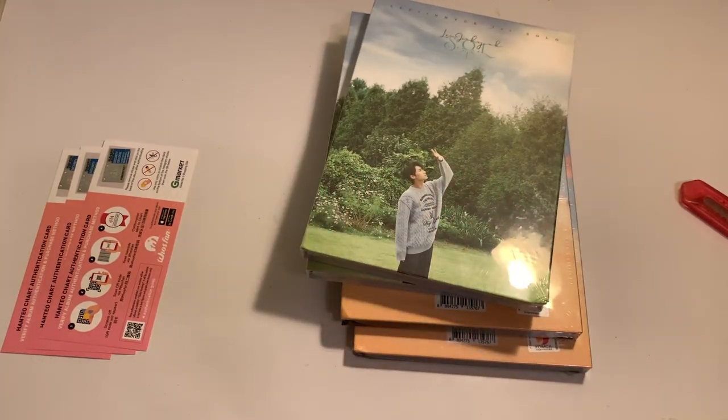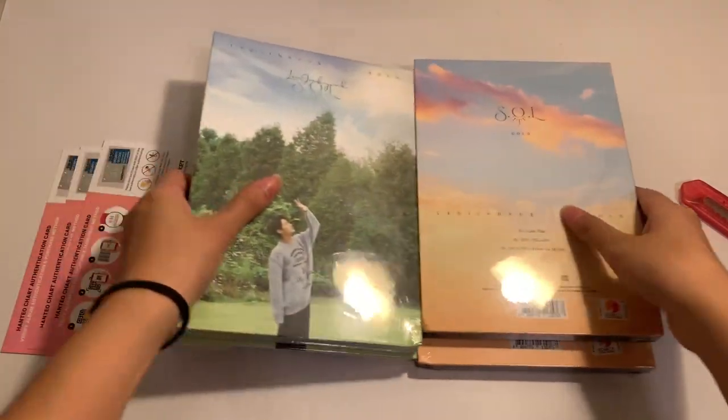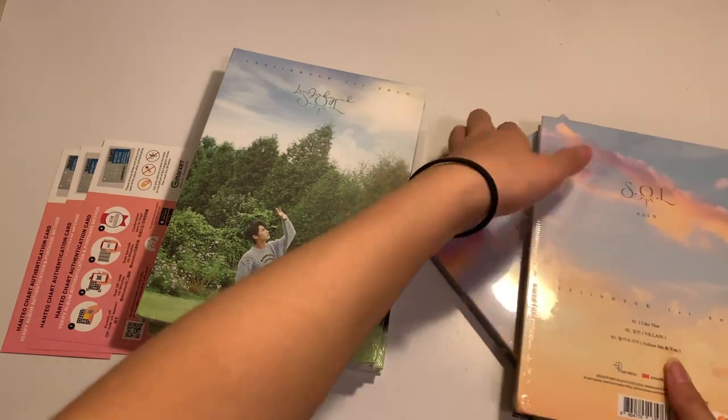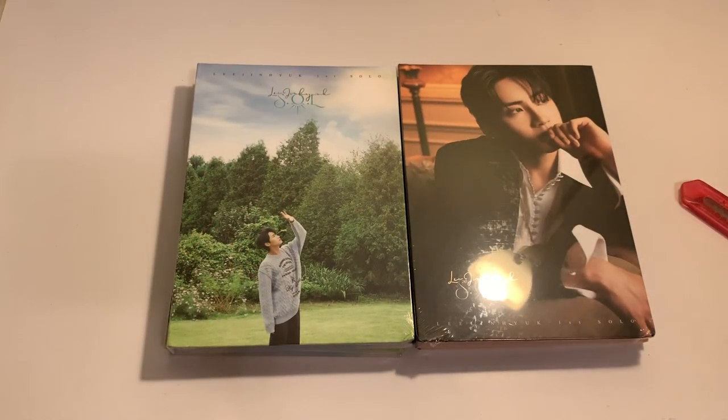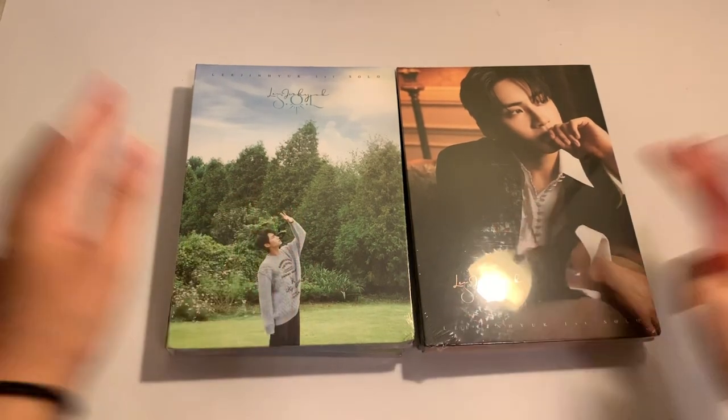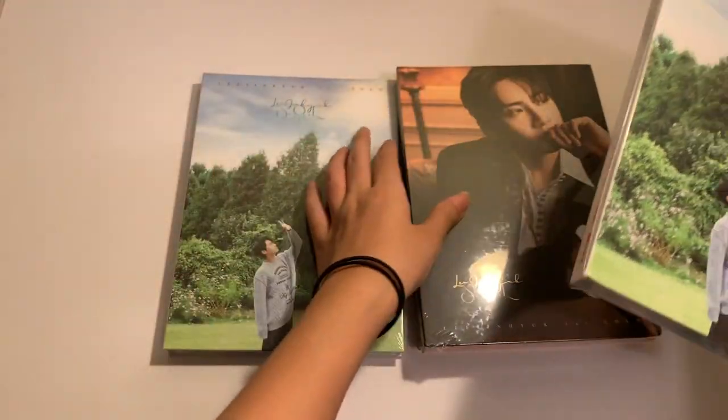So I ordered 2 of each version. There is the Pure and the Gold version. These are the versions that I ordered and I will start unboxing them.